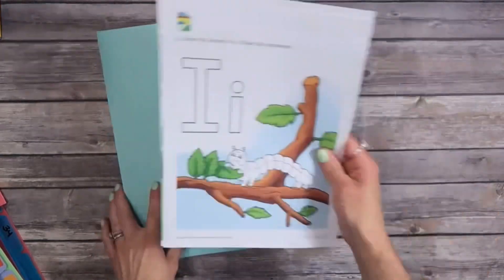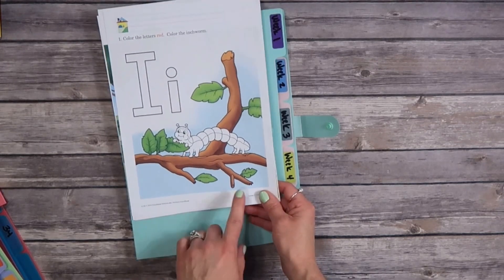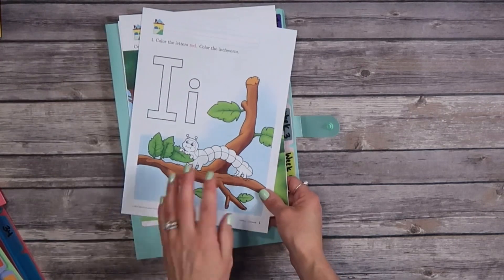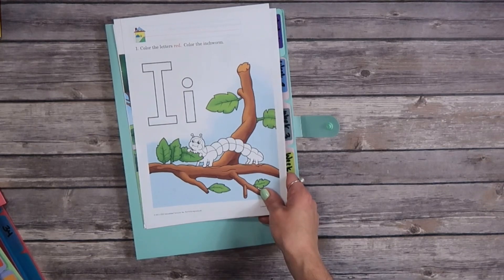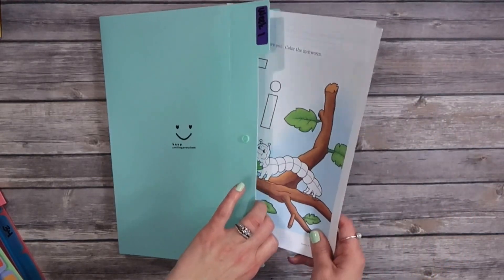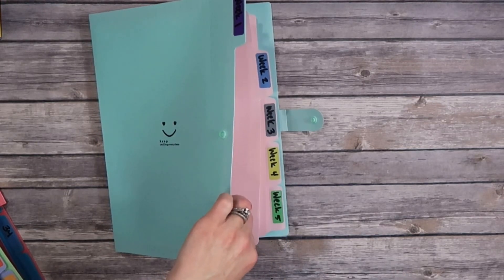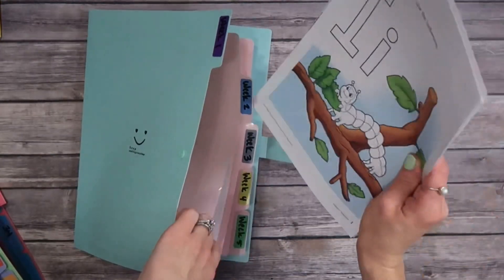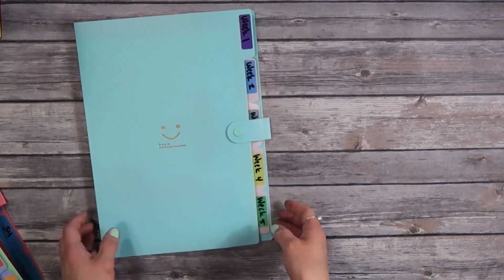I wanted to point out that on some worksheets you'll see two different lesson numbers on the front and the back. So if you have lesson one on the front and lesson two on the back, when they're done with lesson one you take it and put it somewhere specific — a separate file folder or anywhere you'd like — so you remember to carry it into the next lesson. I'll probably take it and put it back into week one where lesson two begins, or if it's lesson five and lesson six is the following Monday, I'd move the lesson six page into week two for that Monday. Just double-check those so you don't get confused.